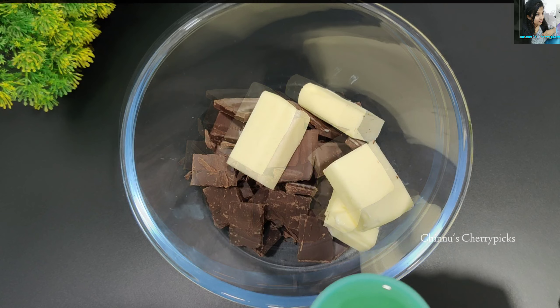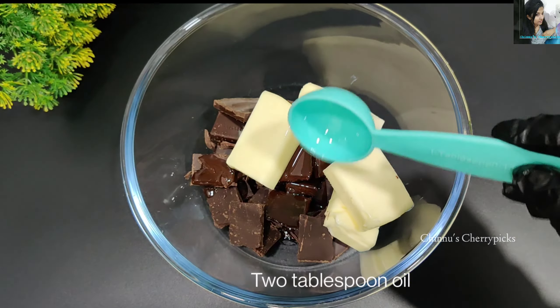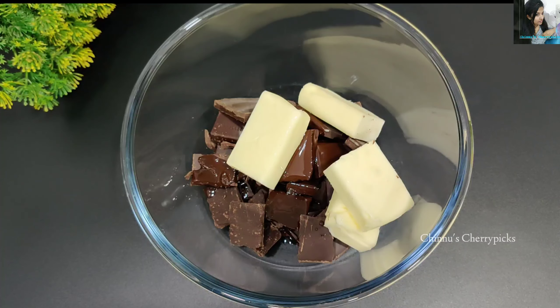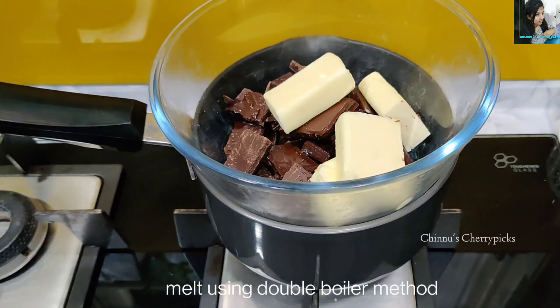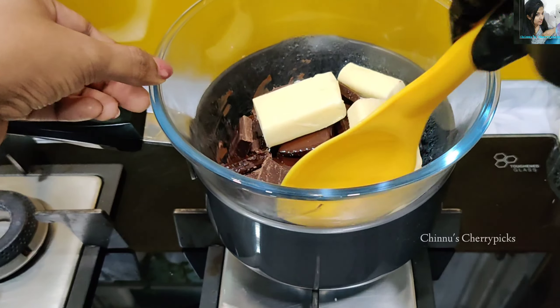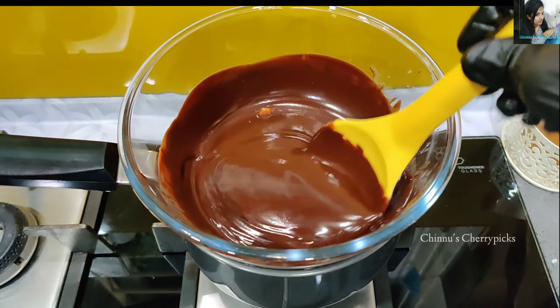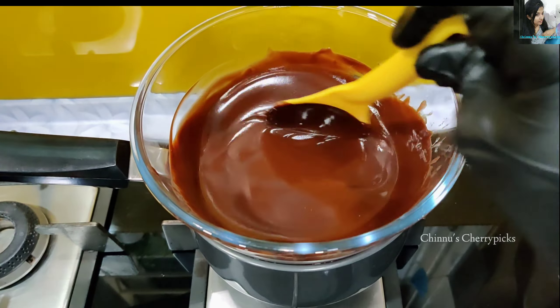We will add Fudgy Brownies here. We will use the Double Boiler method to melt the chocolate. Use a glass or steel bowl. We can also melt it in the microwave.